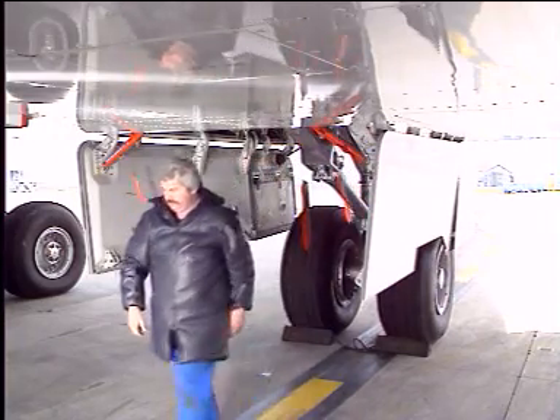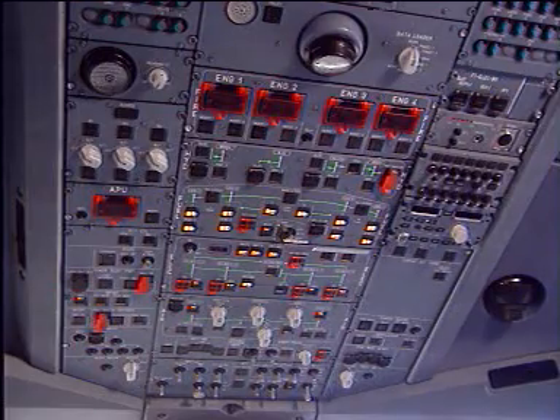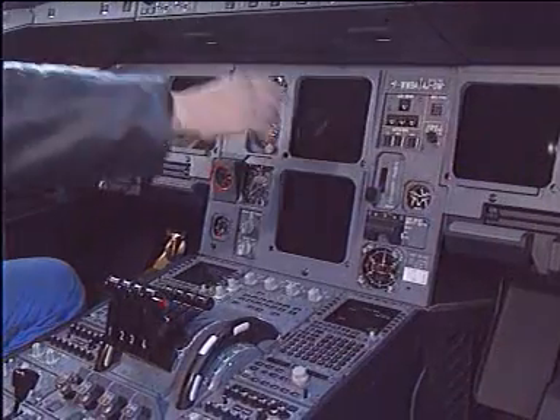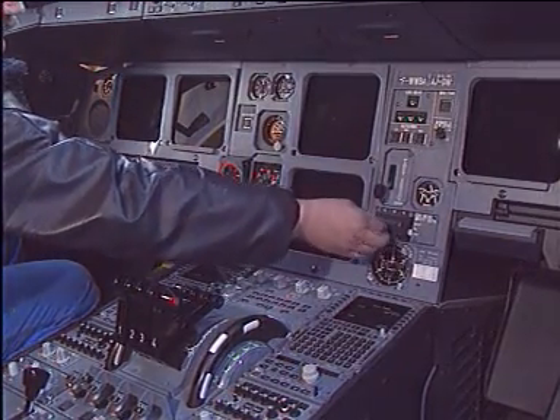After servicing, the doors can be closed. Some precautions have to be taken. In the cockpit, the green hydraulic system must be depressurized, the landing gear control lever set to down, and the landing gear free fall selectors set to off.